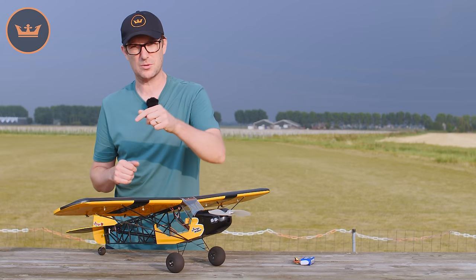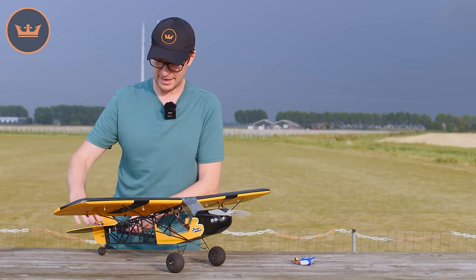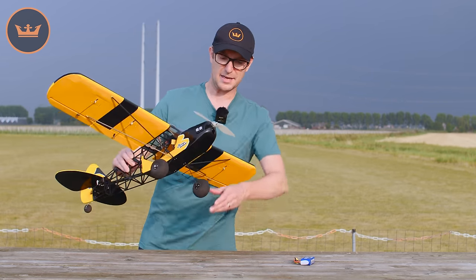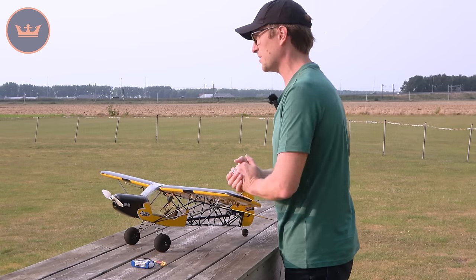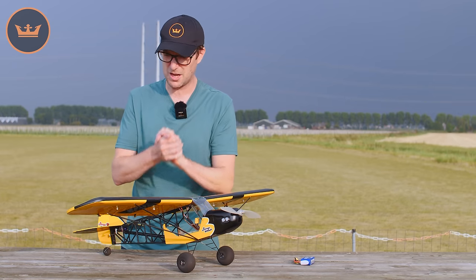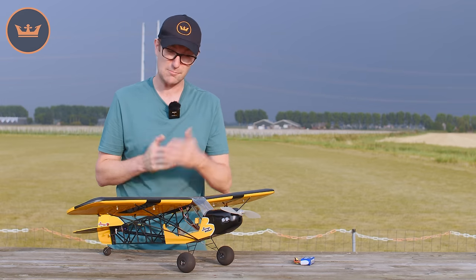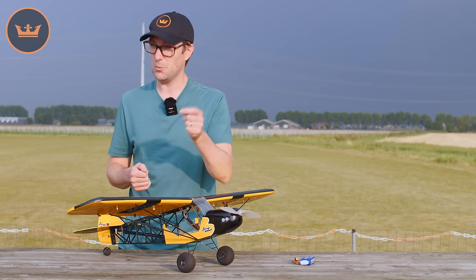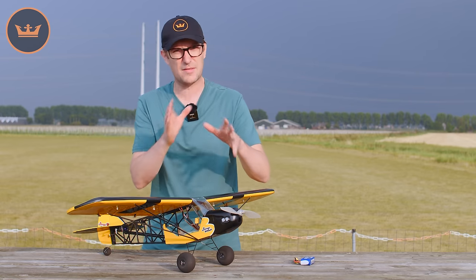I also want to touch on how it comes out of the box. Other than the pre-installed control surfaces, it comes out as two wing panels, a horizontal stab, a vertical stab, a cowl, and this very cool-looking bush-type undercarriage. Assembly is very simple, and there is a manual provided — look under the files tab of the product description for the H-King version of the Savage Bobber manual. Follow that and you'll end up with a very nice looking airframe that flies really quite nicely.